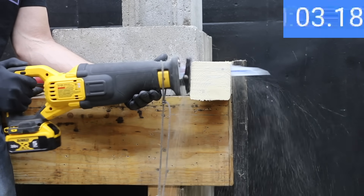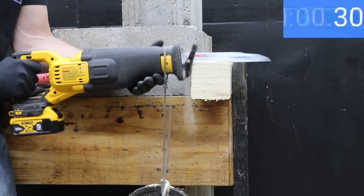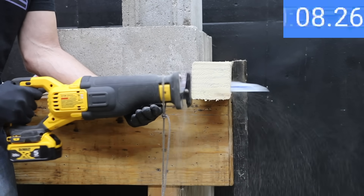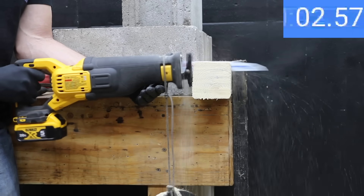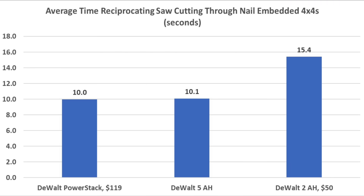The 5Ah battery is making very quick work on the 4x4, finishing the first cut at 10.29 seconds — nearly the same as the PowerStack. It held up very well on the second pass at 10.14 seconds, and the third cut was just as fast at 9.73 seconds, for an average time of 10.1 seconds. The PowerStack barely edged out the 5Ah battery by a fraction of a second, and both performed much better than the regular 2Ah battery, which needed 15.4 seconds on average.